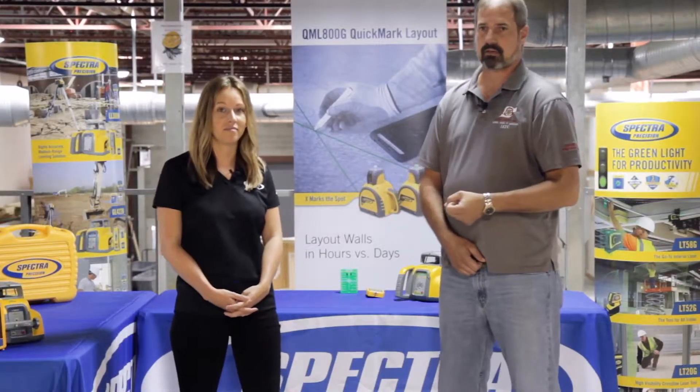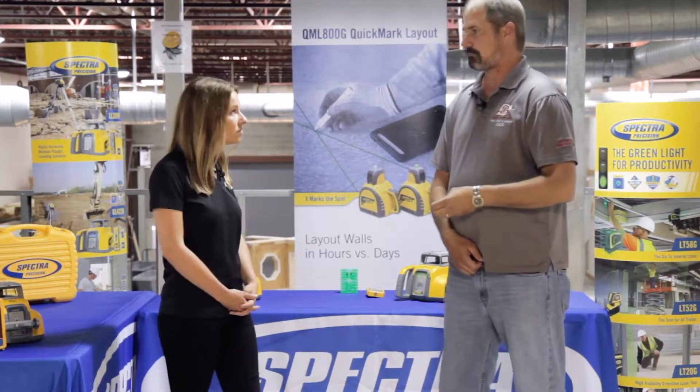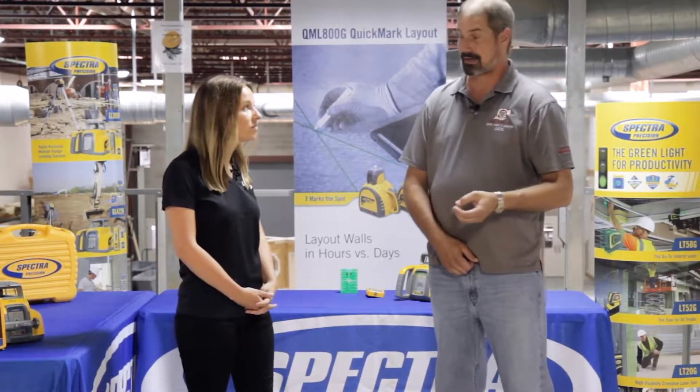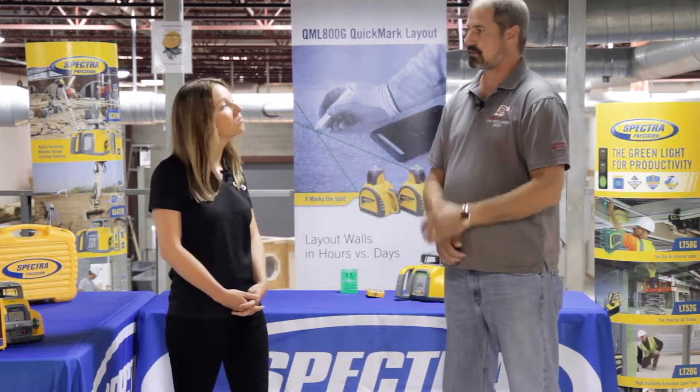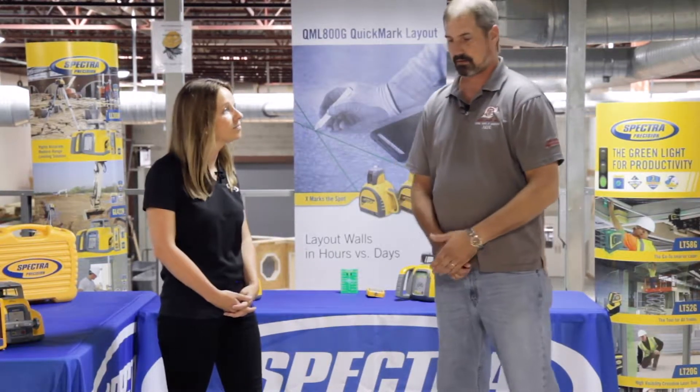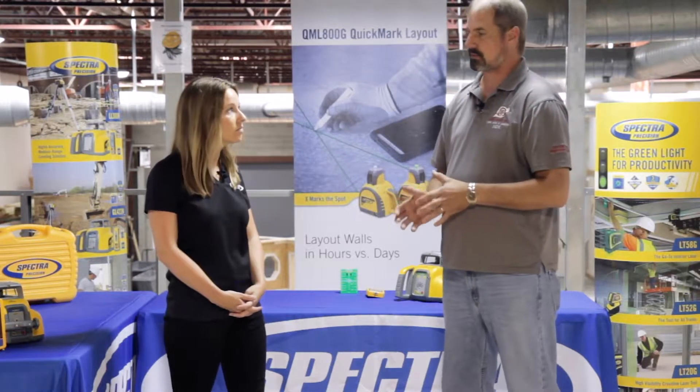The HV302 and the HV302G allow me to do that with a high degree of accuracy, being within 1/16th of an inch at 100 feet. We also use them in vertical applications — putting up top track, plumbing up walls, and using them for lining up the soffit spaces.